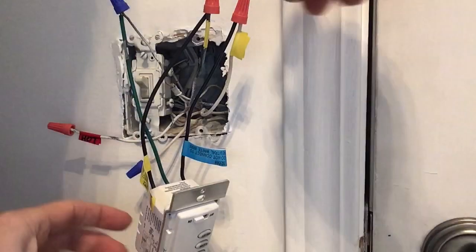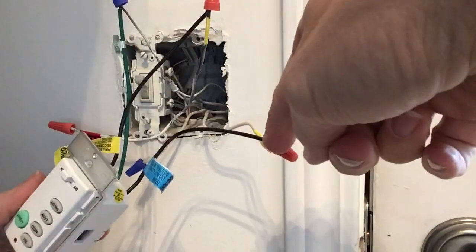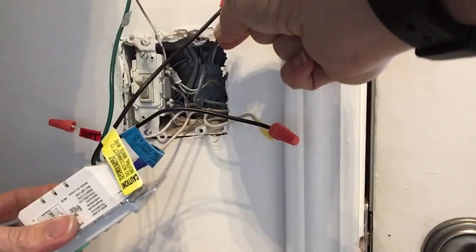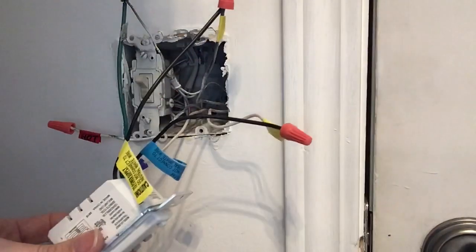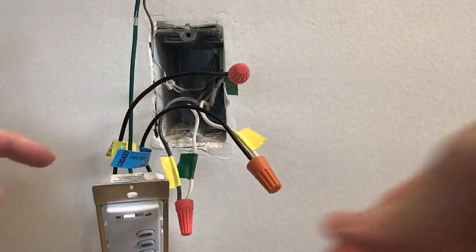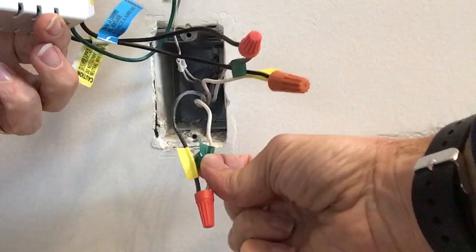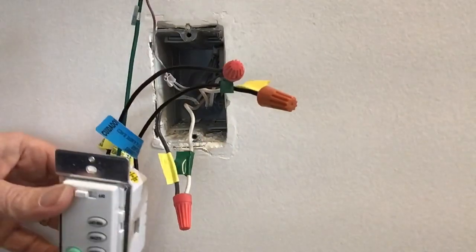Here we are at the landing. The electricity is coming up on the white-yellow wire, connected to one lead of the switch. The other black line goes back through the black-yellow wire, which goes back to the bottom of the stairs. Here we are back at the bottom of the stairs — the black-yellow is coming down, and to get it back to the top of the stairs we ran it up the white-green.